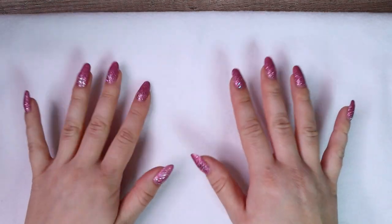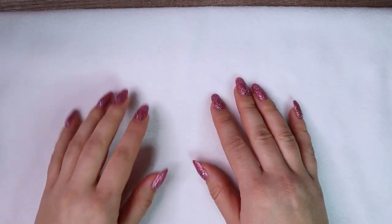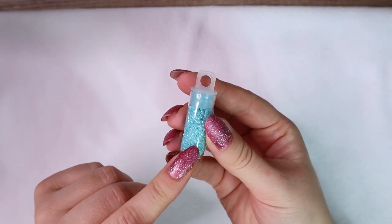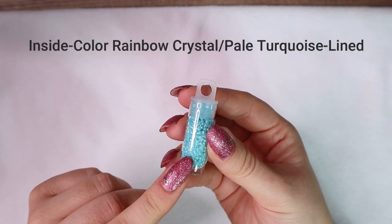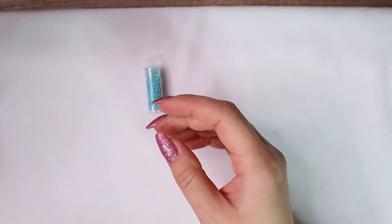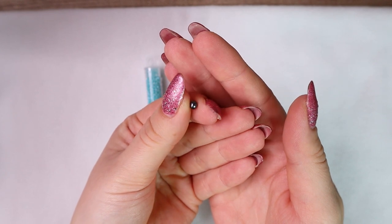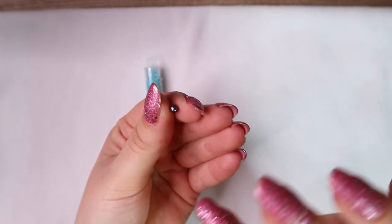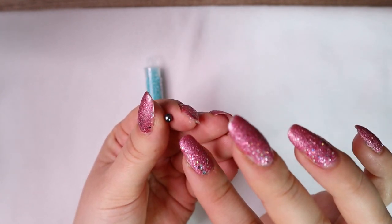First we prepare a bead mat. It's optional but it's easier to pick up seed beads from a bead mat than from the table. Next we need seed beads. I'm going to use Toho Treasure seed beads of size 11 in turquoise color — you can find a link in the description below. And we also need a bigger bead that will serve as a stub bead. I'm going to use this small glass pearl.